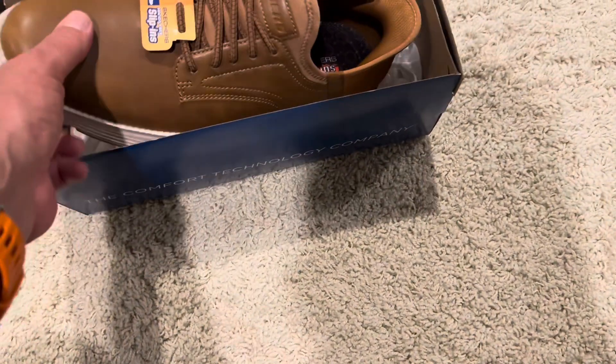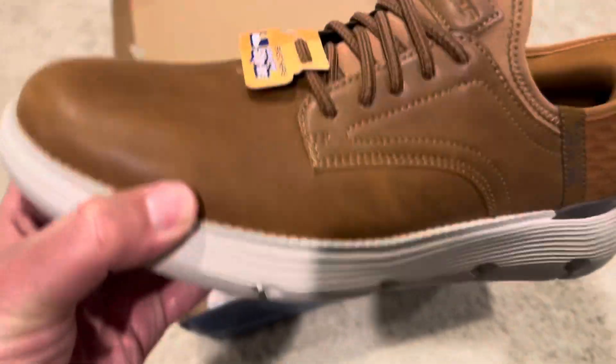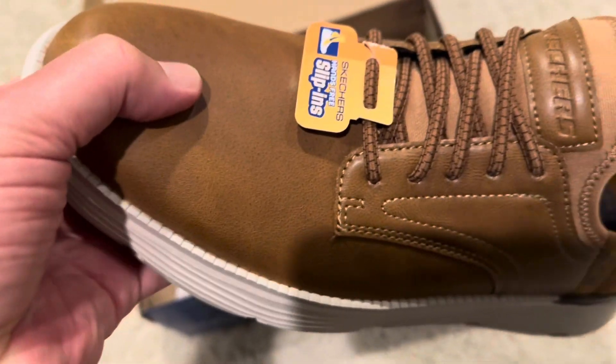This is kind of like the Snoop Dogg ones that you see, that you can get. I guess this is faux leather or something like that, but there you have it — the Skechers hands-free.